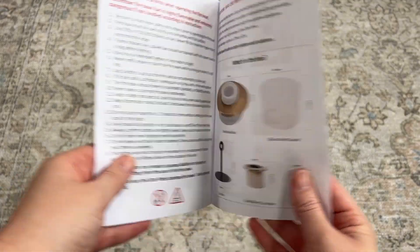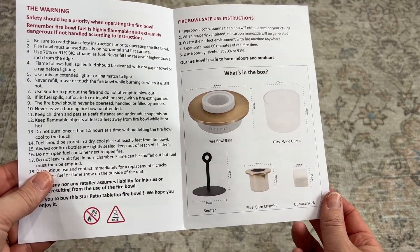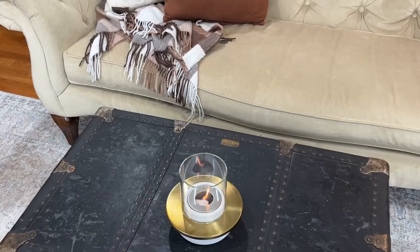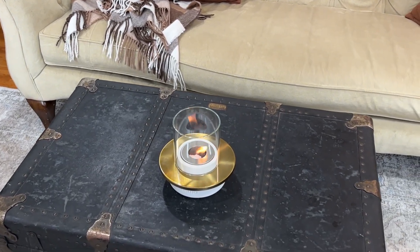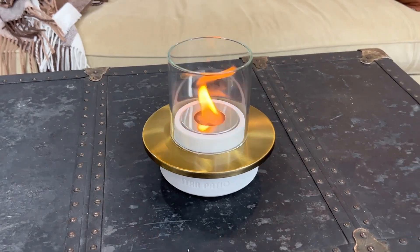It comes with instructions that go over very important safety precautions, so I recommend reading through those so you know how to use it safely. It is safe to use indoors and outdoors — just make sure that you're always using it in a well-ventilated area.